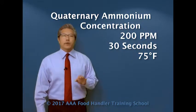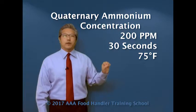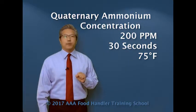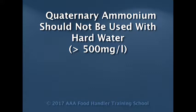And then finally, quaternary ammonium. Please note that quaternary ammonium gets a much higher concentration — 200 parts per million — with 30 seconds exposure time at 75 degrees Fahrenheit minimum. We see that both iodine and quaternary ammonium take a little longer, which means your machine cycle per cycle will be a little longer than the chlorine type. I personally prefer the chlorine type machines. Also, quaternary ammonium machines are a little more affected by water hardness — if the water has more than 500 milligrams per liter in terms of hardness, quaternary ammonium would not be a good choice for your sanitization process.